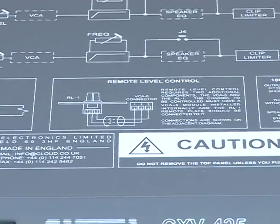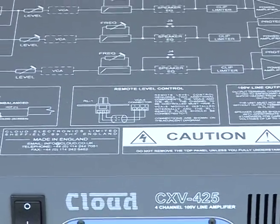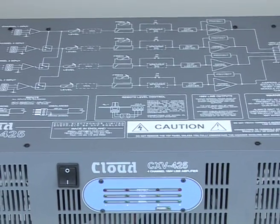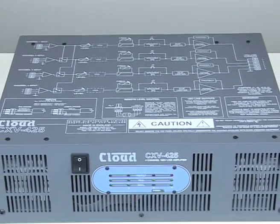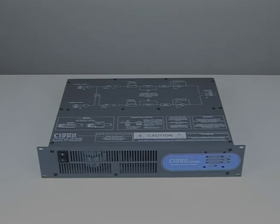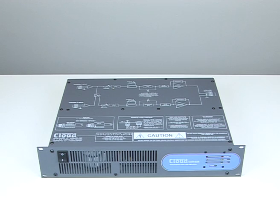The Cloud CXV425 and CXV225 are high powered multi-channel 100V line audio amplifiers providing two times or four times 250 watts. Unlike traditional 100V line designs they do not employ an output transformer, producing a significant improvement in audio quality.